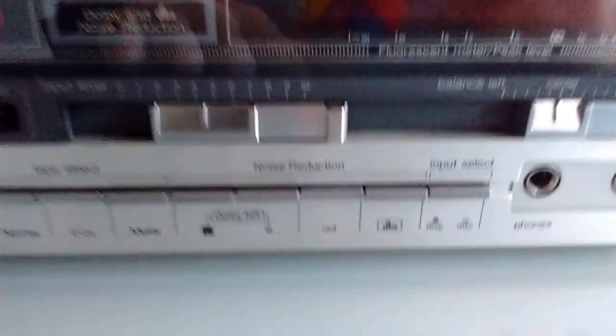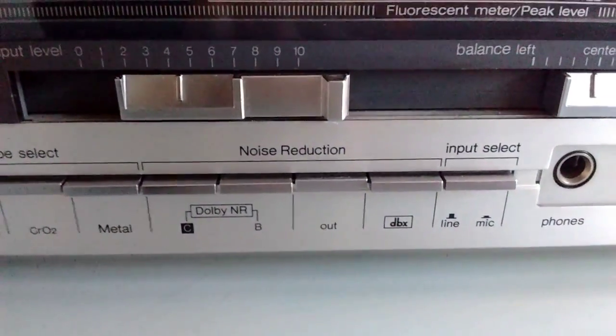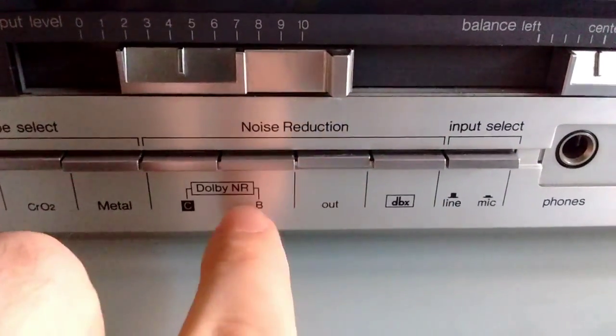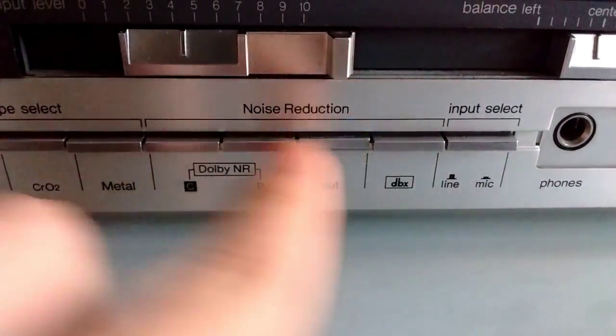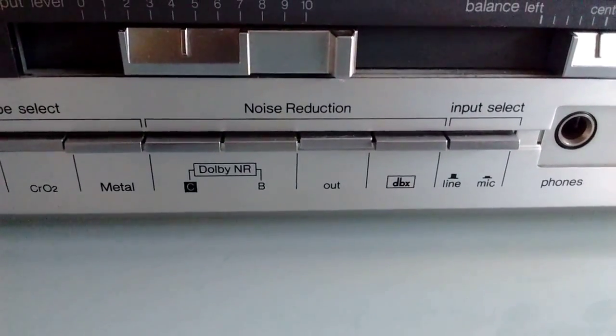Why? Because it has both Dolby and DBX — Dolby-C, Dolby-B, and DBX. Quite peculiar.